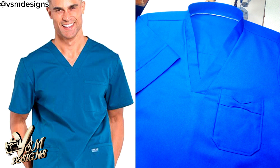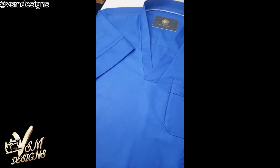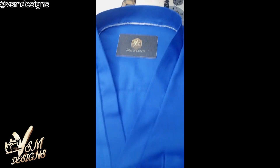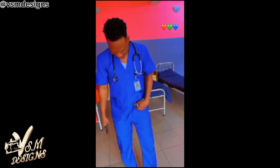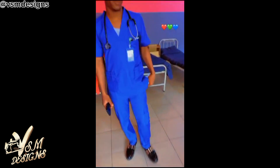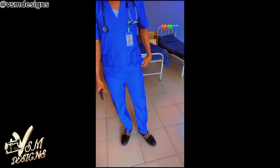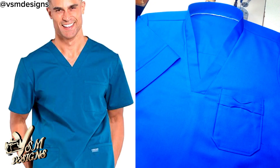In this comprehensive do-it-yourself tutorial, I will show you how to create stylish and functional scrub uniforms that are not only comfortable but also in high demand for massive sales. Whether you are an aspiring fashion designer, a tailor looking to expand your product line, or simply interested in crafting your own scrubs, this video is the ultimate guide.